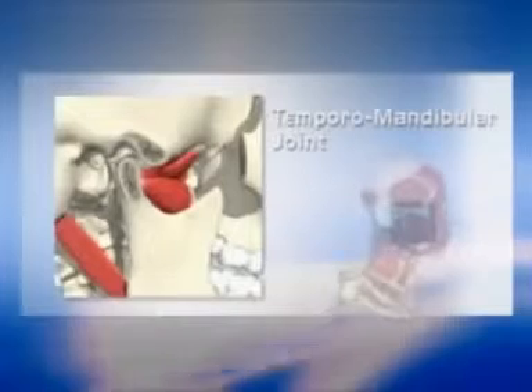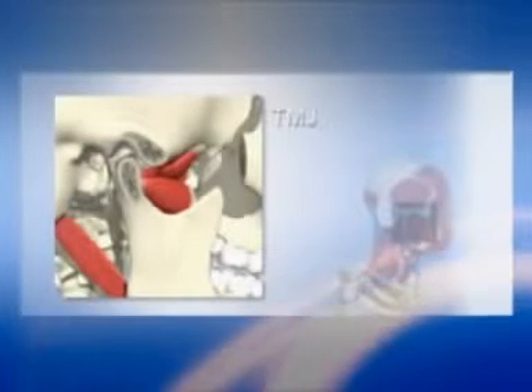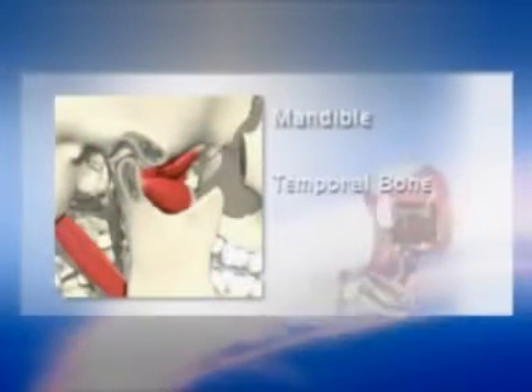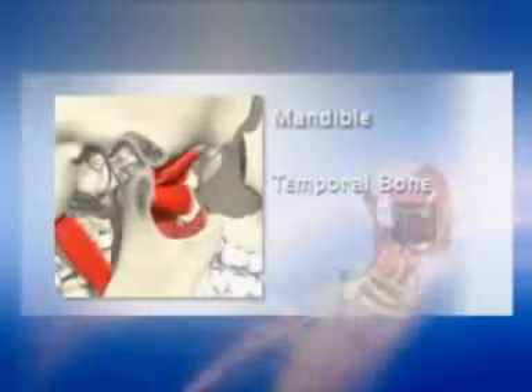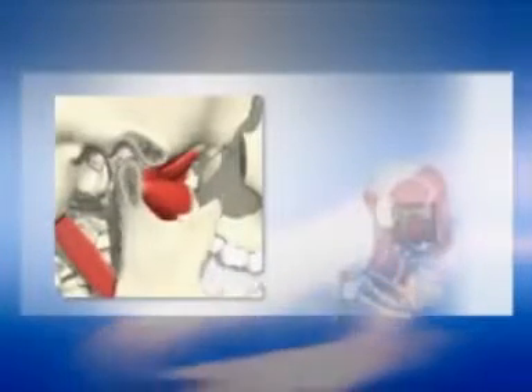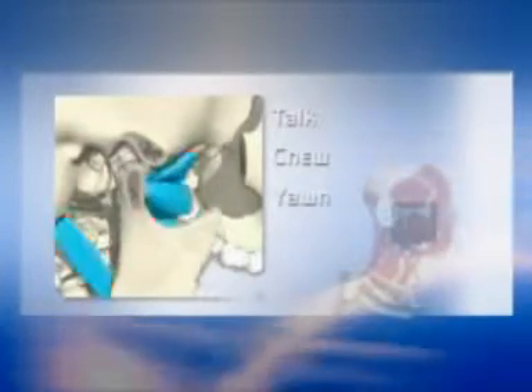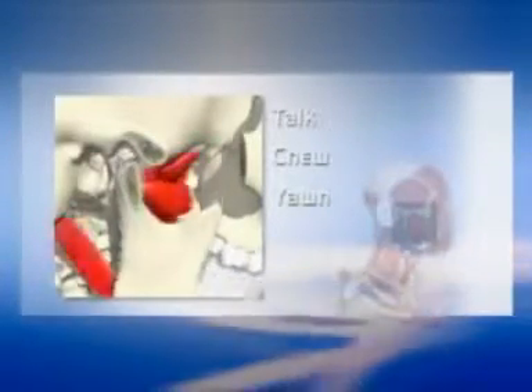Notice the temporomandibular joint, or TMJ, and how it connects the jaw, called the mandible, to the temporal bone at the side of the head. Because these joints are flexible, the jaw can move smoothly up and down and side to side, enabling us to talk, chew, and yawn. Muscles attached to and surrounding the jaw joint control its position and movement.